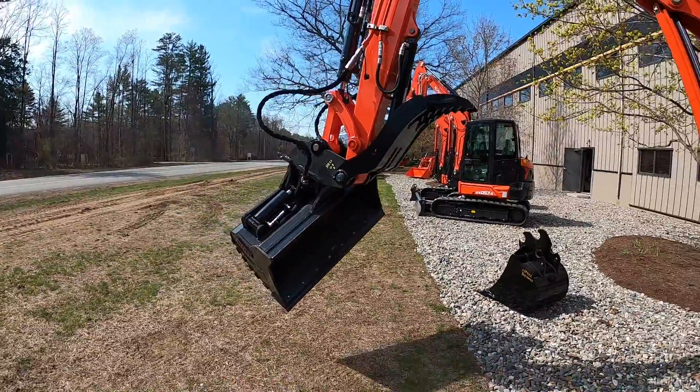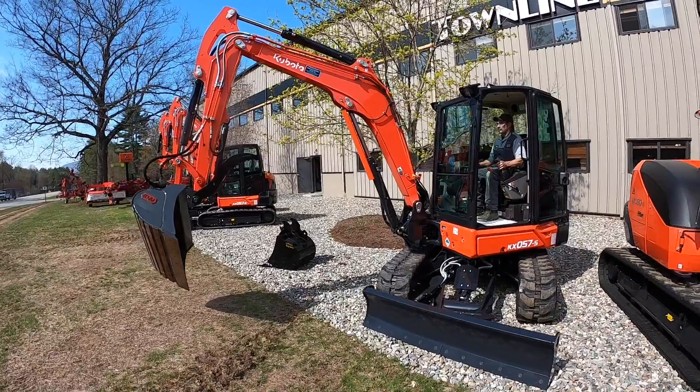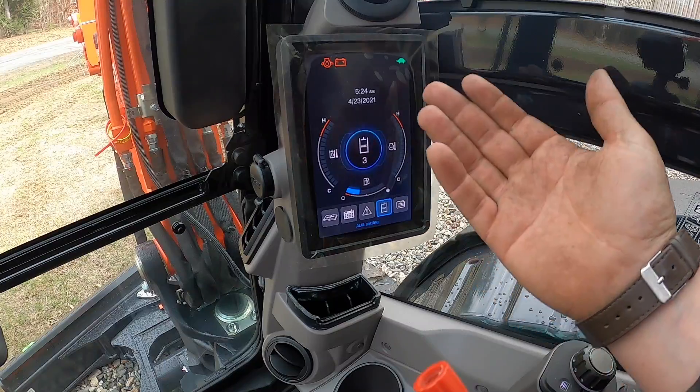All without getting out of the cab. We don't need to mess with the valve bank. Everything is now done right here through this nice operator display in the cab.